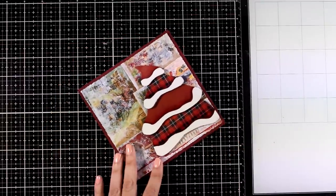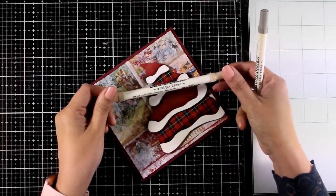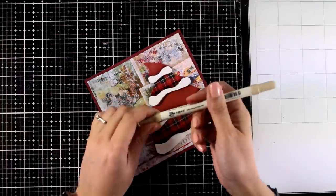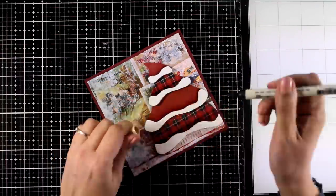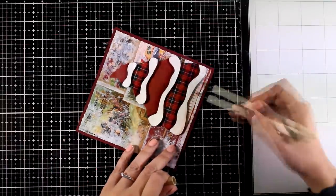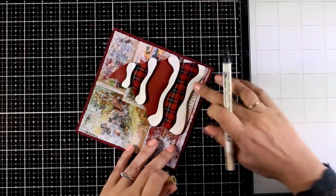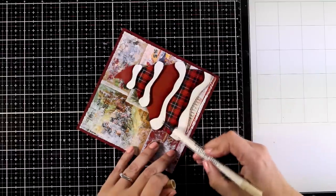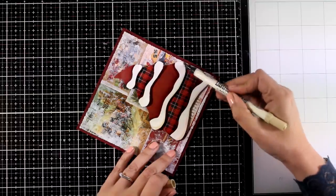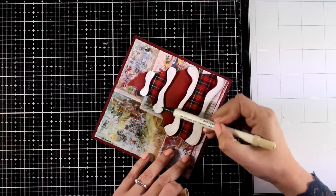I think it looks absolutely stunning and I love how it stands out against the background. Now I'm going to add a little bit of shading on the snow. You can go with a light gray or a beige shadow depending on the look you're going for — a light gray gives a cooler tone, but I decided to go with a warm shadow, so I'm using Antique Linen here. I'm following the exact same technique: applying a little color where I feel the shadows should be and smudging them with my finger to make them softer.